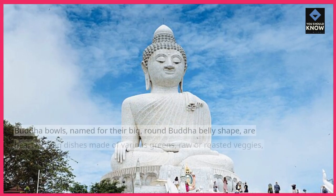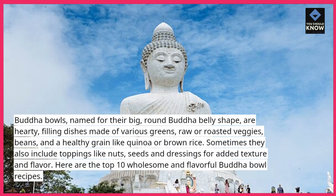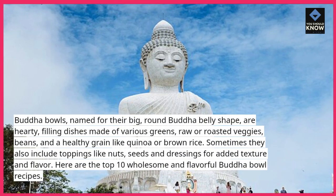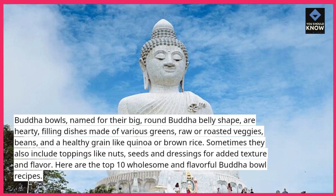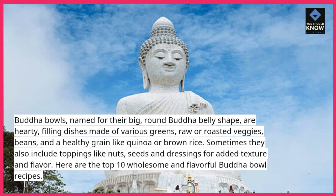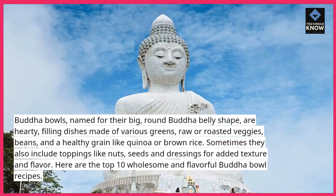Introduction. Buddha bowls, named for their big, round Buddha belly shape, are hearty, filling dishes made of various greens, raw or roasted veggies, beans, and a healthy grain like quinoa or brown rice. Sometimes they also include toppings like nuts, seeds, and dressings for added texture and flavor.